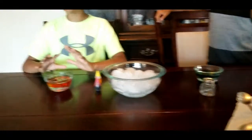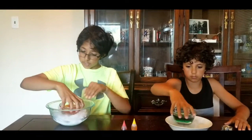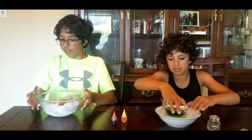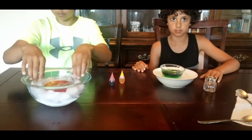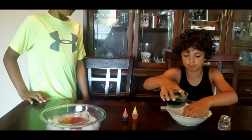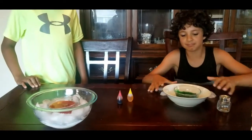Once everything is done, let this sit for five to ten minutes. After five to ten minutes, take your slime and put it in the ice. Make sure it's covered up but not inside — the slime is not touching the ice from the inside. Wait five minutes and your slime will be ready.